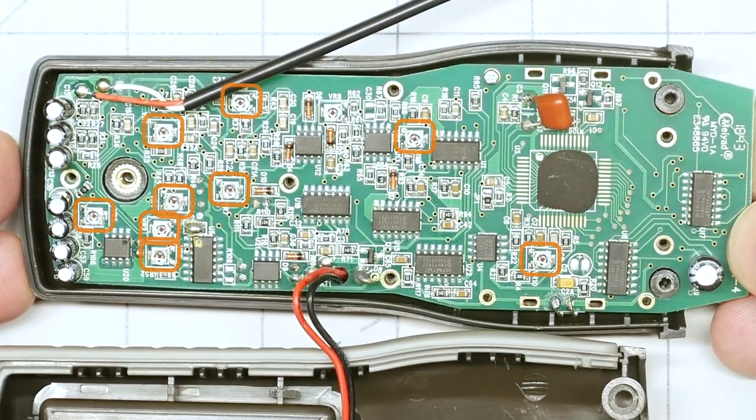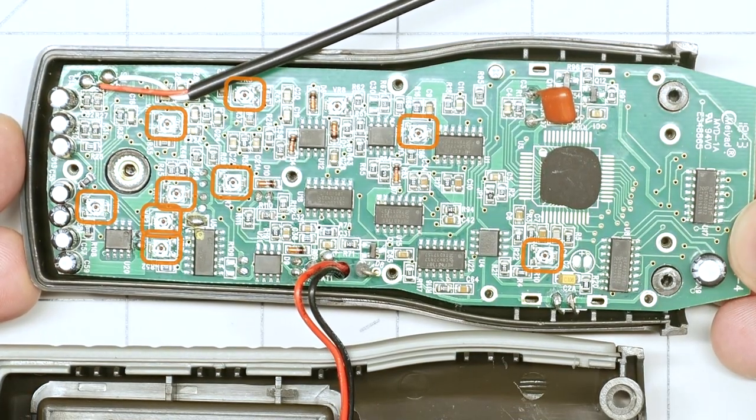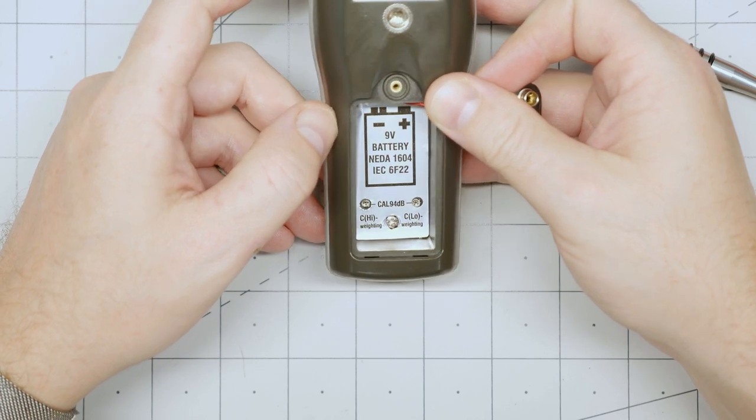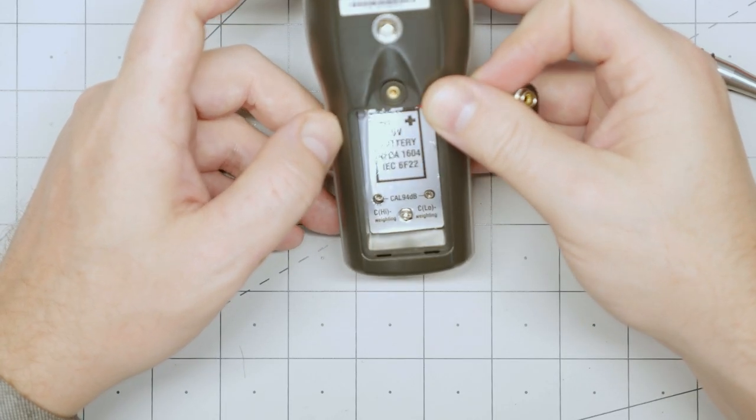One note: if you do happen to buy one of these and you want to take it apart, do not confuse the calibration potentiometers for screws. There are a bunch of them on the PCB, and two of them are even exposed in the battery compartment. There is no telling what happens if you give all of these a couple of unintentional twists. I am still bothered by that dBA and dBC thing — if you happen to know what it means, could you please head over to the Element 14 community and let me know? There's a link with this video.